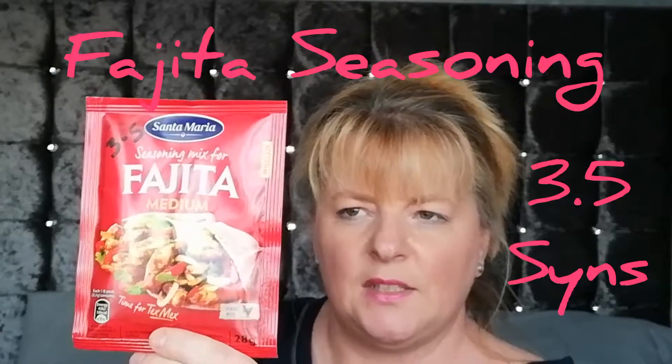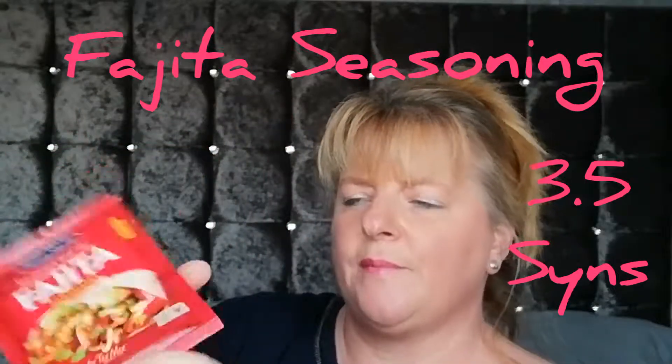I also got some Prince's hot chocolate and Santa Maria seasoning mix — fajita medium — which works out at three and a half sins for the whole sachet. I bought two of those. And then I bought some Mr. Mallows mini marshmallows.